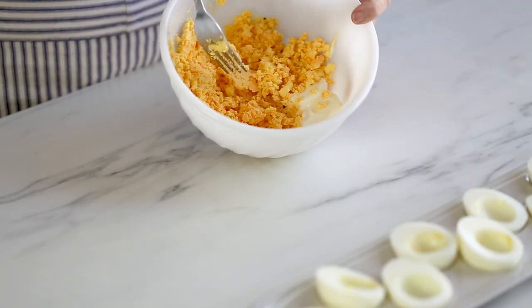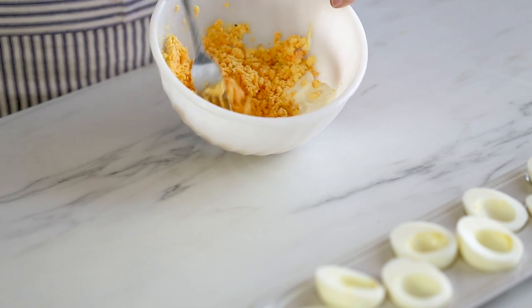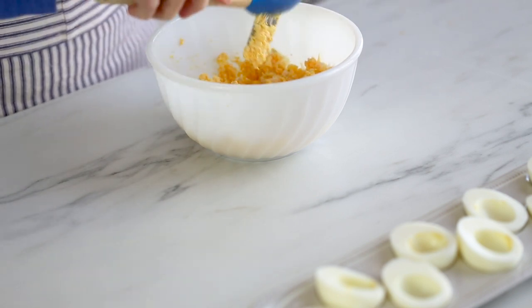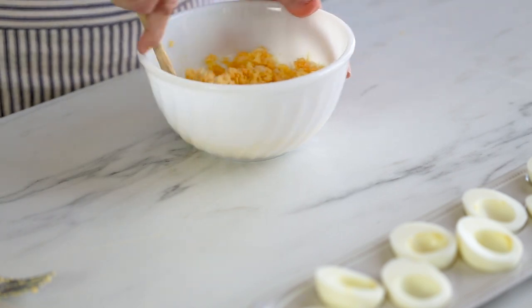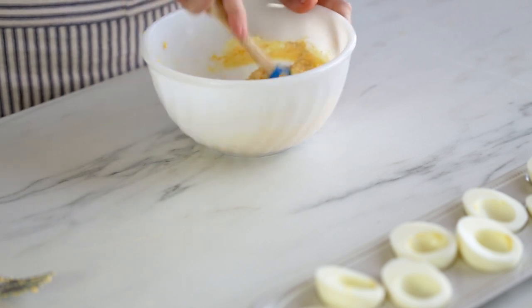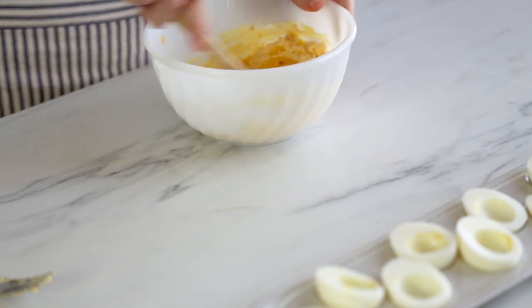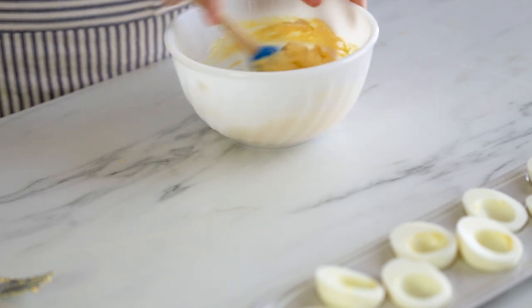I've got the egg yolks pretty well combined. Now I'm just going to take the other ingredients and mix them in — I'll switch between a fork and a spatula. If I feel like I need to break it up even more I have a little whisk right there, because I do prefer mine to be very creamy and smooth.